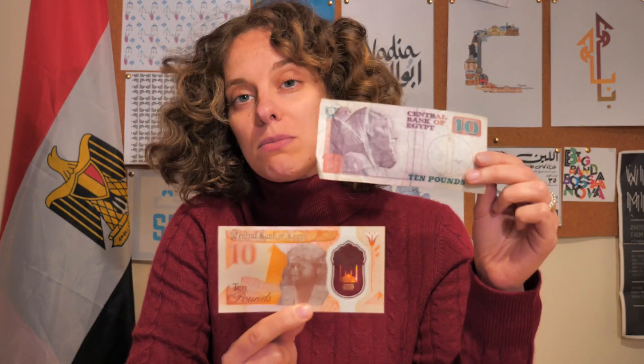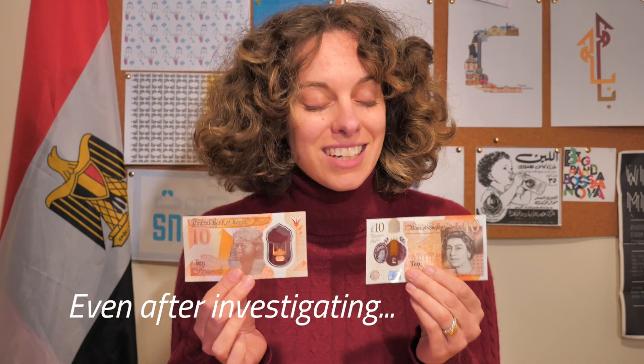And this has replaced this. So it is a pretty monumental time to be talking about Egyptian banknotes when we have a very vastly different change. Here we have the Egyptian 10-pound new polymer note and the current old English 10-pound polymer note. They are very similar, and they are designed by the same people.